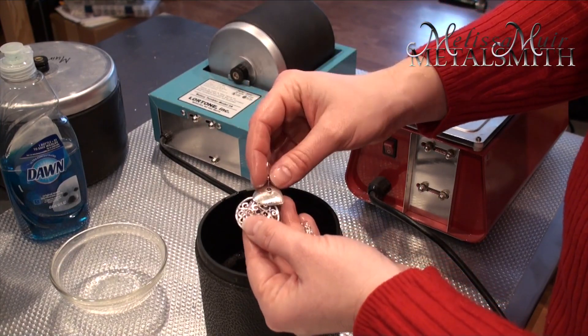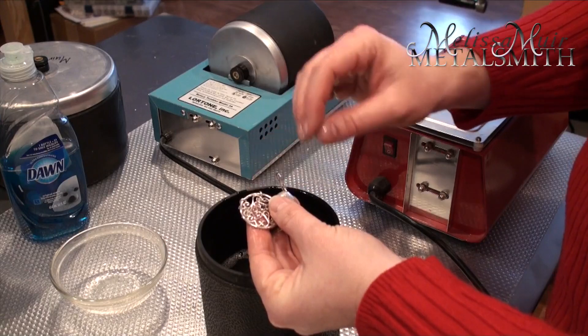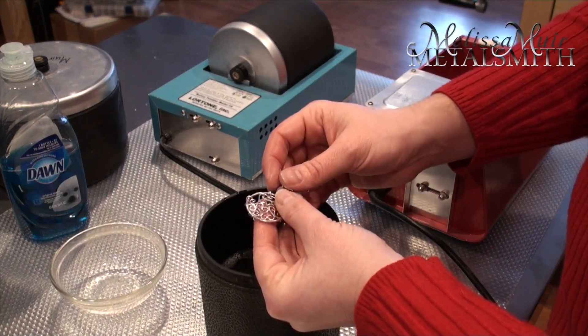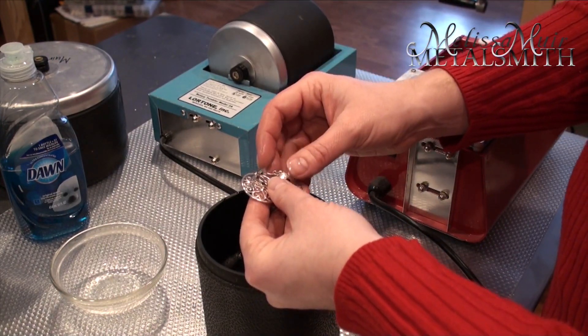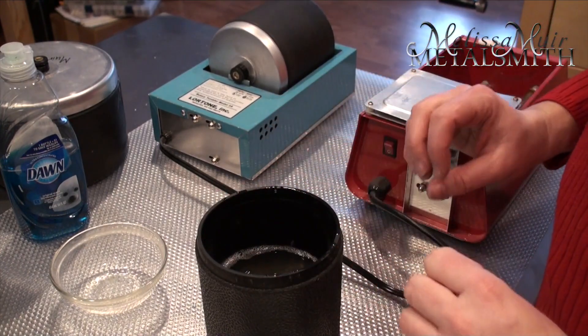Another thing you can do is take something that has liver of sulfur on it and put it through the tumbler. It will remove some of that liver of sulfur patina, but not always all of it. I've found that with liver of sulfur, what will happen is you end up with a really pretty gunmetal finish.